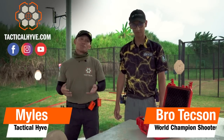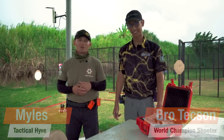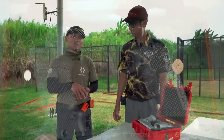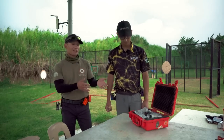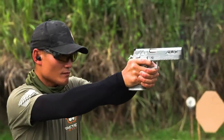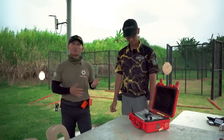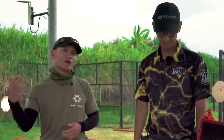Hey guys, Miles here at Tactical Hive. I'm here in the Philippines, just wrapped up a training session with Bro Techson, who you've seen in one of our past videos. I was pretty amazed by his competition guns, and I'm going to share my opinions on what seemed different compared to some of the other race guns that I've shot.